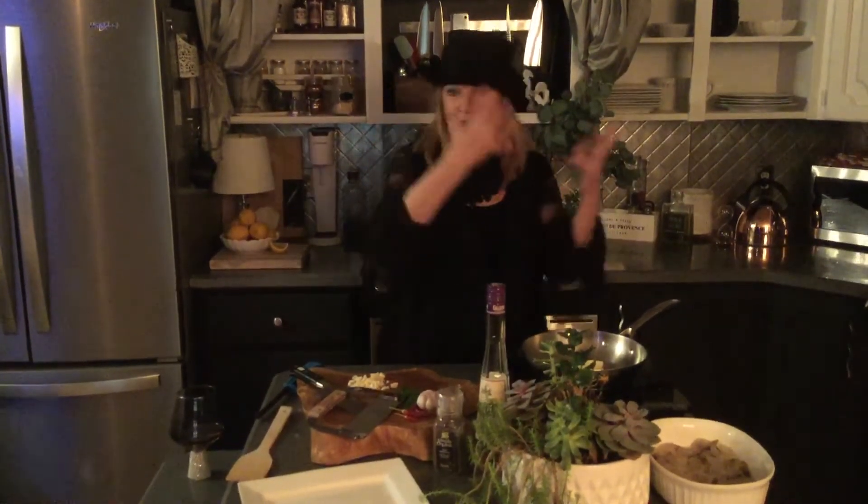Hi everyone, welcome back to my blog or YouTube channel. I'm Ginger and welcome to Lifestyles and Design by moi. Today is Halloween and it is one of our favorite times of year. We were just over at the little grandkids and we didn't do our whole faces up because we were too scared to scare them and they wouldn't recognize us. So this is as far as we went today.